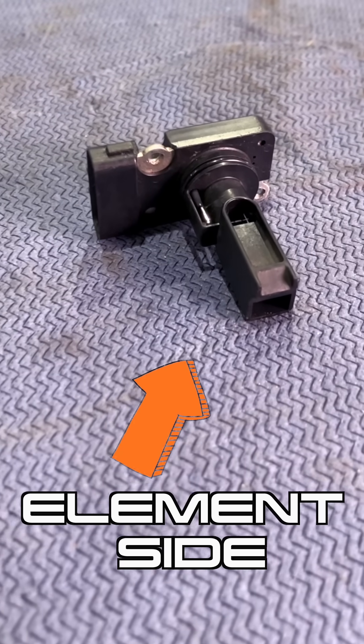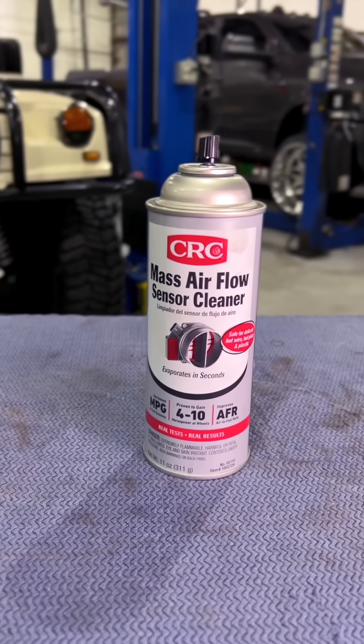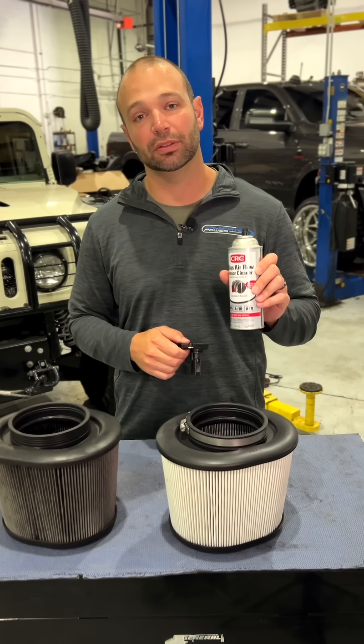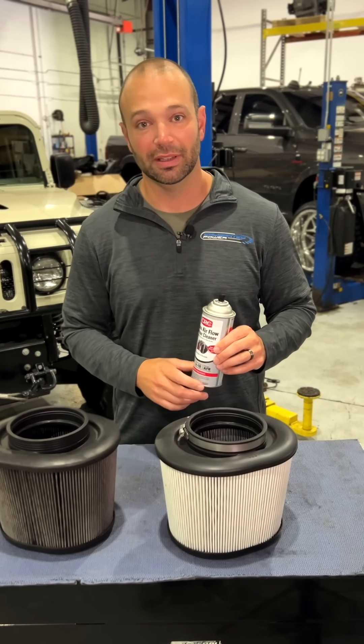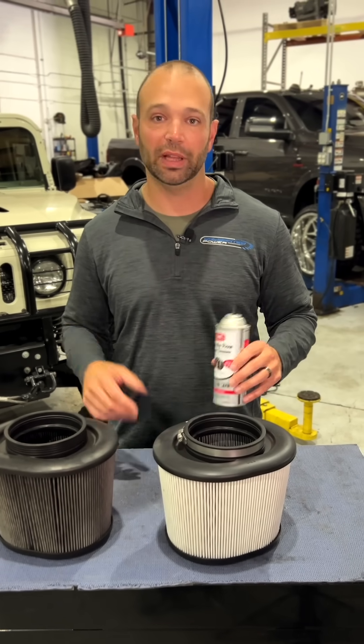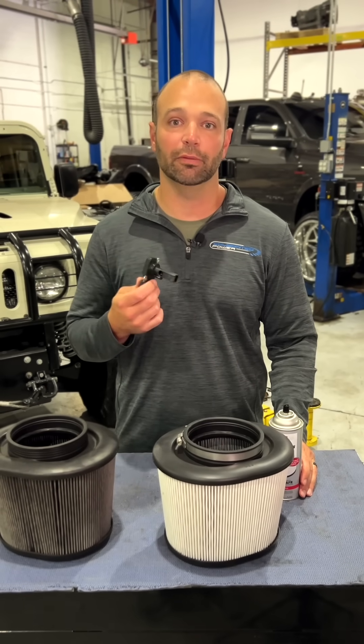If you suspect your mass airflow sensor is dirty, you can spray the element side with mass airflow sensor cleaner. Do this out of the truck. If you do it in the truck, there's a risk of the engine starting on mass airflow sensor cleaner the next time you start it — it sounds like ether, possible runaway, it's not a good situation. Take the mass airflow sensor out, shoot it with mass airflow sensor cleaner, plug it back in and run it.